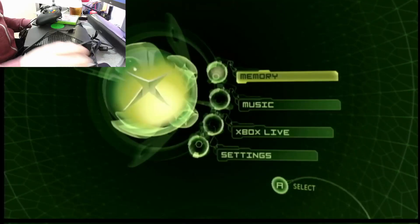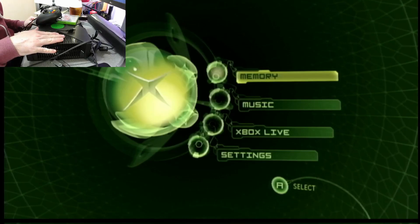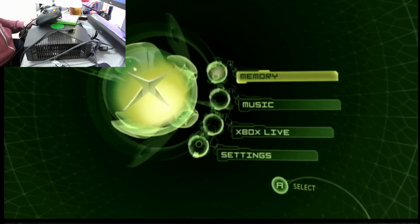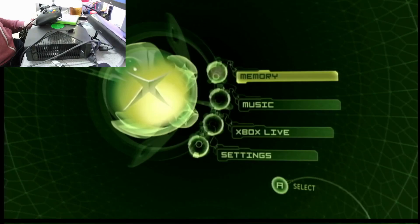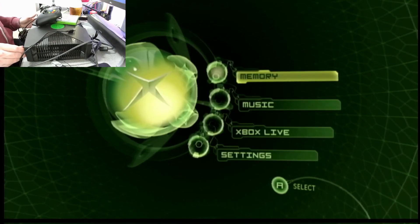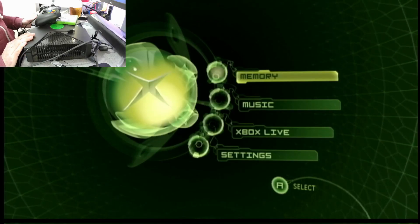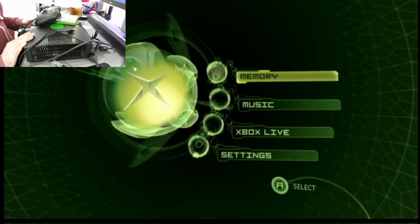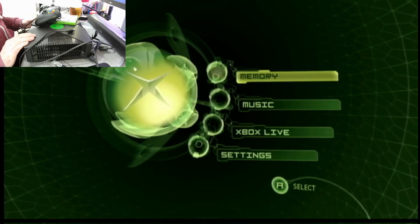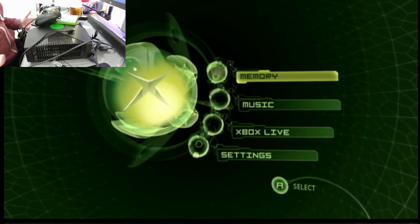Today I'm going to have a go at softmodding this original Xbox. I got this off eBay quite recently and it works fine. It's a UK model. I've got a bunch of US games which is quite annoying, because my original one — which I got on US release day here in the UK — has gone walkabout during one of my house moves. It's just vanished.